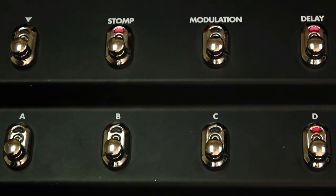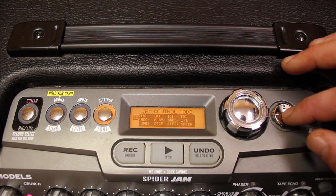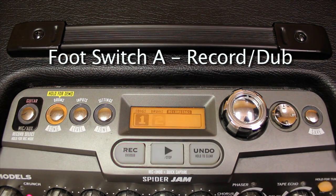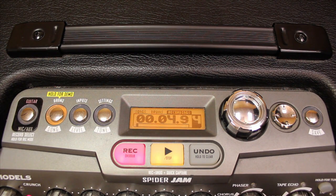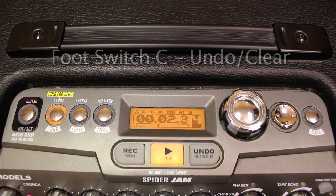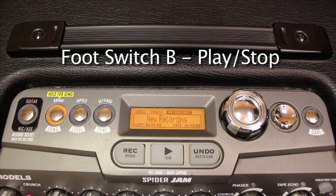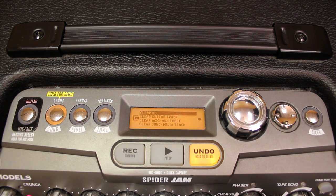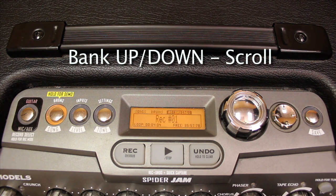Press right for Jam Control Mode and now we can control our recording functions. Press Settings and Tone, then press the A foot switch — it's going to count us in and now you're recording. If you want to stop recording, press A again. If you want to dub back in, press A again. If you didn't like the part you just recorded, press Off and press C to Undo and get rid of the last part. B is going to stop it. You can hold C to go to the Clear menu and clear out individual parts, or bank up and down to scroll through your recordings.